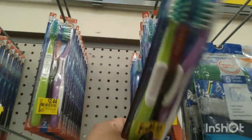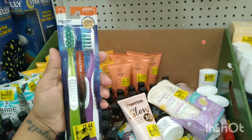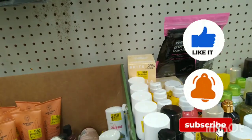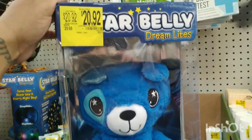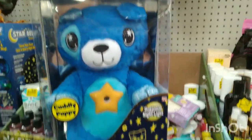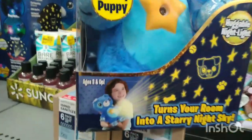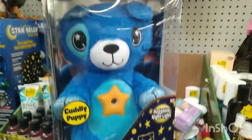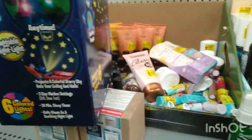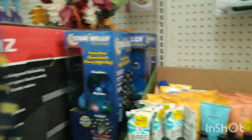They also have some toothbrushes for $2.44, was $2.97. They also have this for $20.97 — it's a little bear belly night light that lights up and turns your room into a starry night sky. That is the barcode for that one and they have a couple of those here.